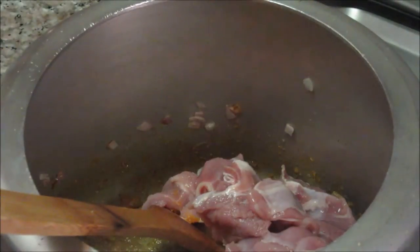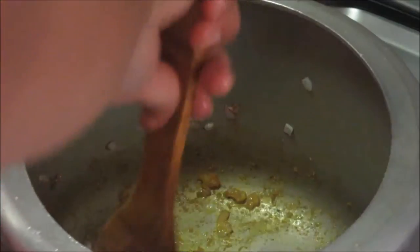Saute this ginger garlic paste for about a minute. Now after a minute I am going to add this turmeric powder, and add some salt — about half tbsp of salt. Now add the mutton pieces or meat pieces and mix them nicely with the spices.